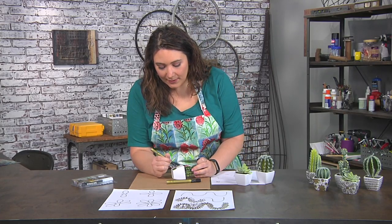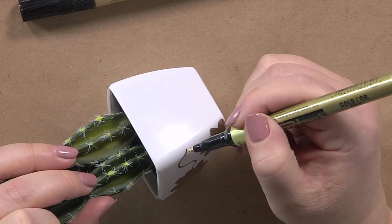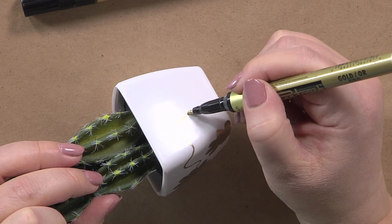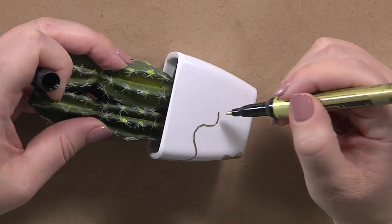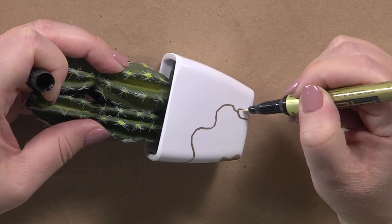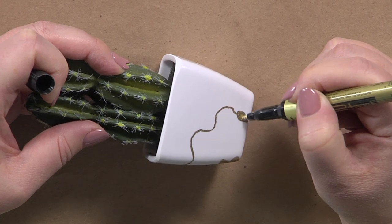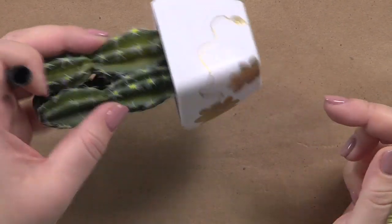You can see why it's important this is a fake, because I'm hanging on to it and I can just go ahead and add that leaf. This dries pretty quickly so I don't have to worry too much about it.